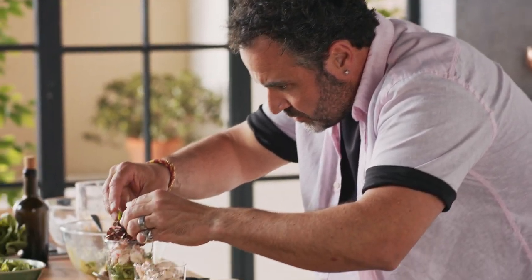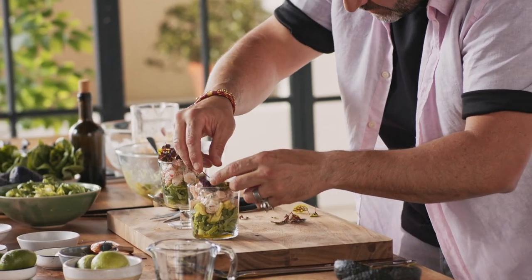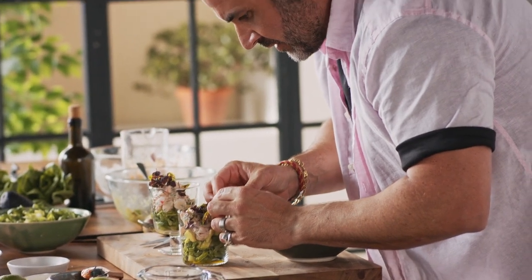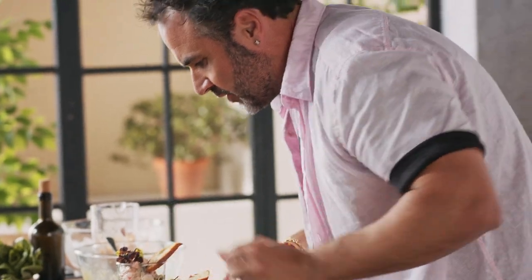The salad feel. And now your croutons — you can make them yourself: cast some sourdough, toasted, a little bit of olive oil. Or you can buy them already done. One in there ready to go, and one in there ready to go.